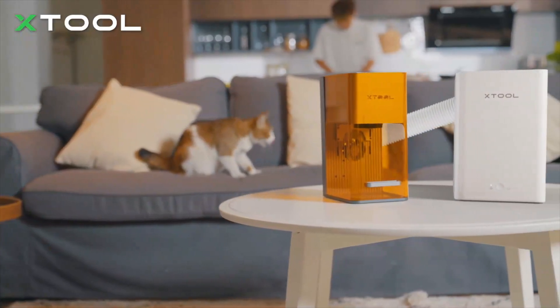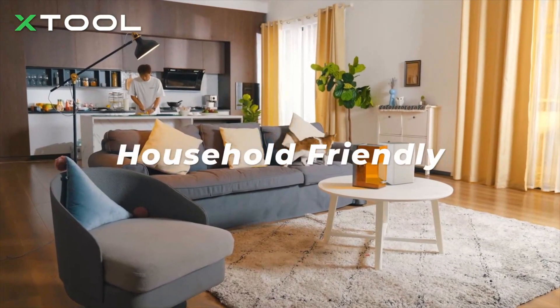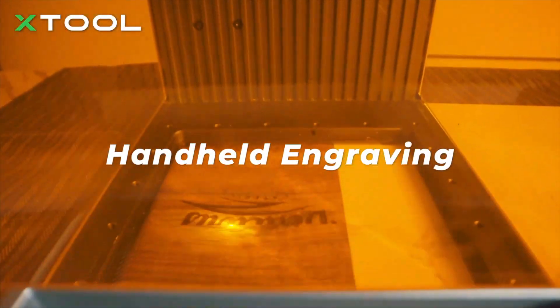To make it an indoor engraving machine, F1 features an enclosed design and is accompanied by a purifier, keeping you away from the smoke and smell issues that come with engraving. With an F1 in hand, you can create whatever you want.